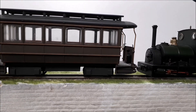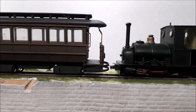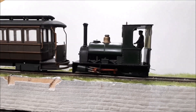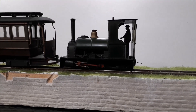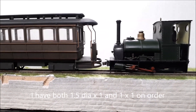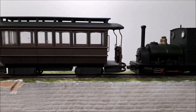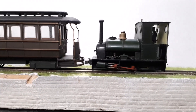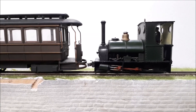As I say, these are 2mm by 1mm magnets. I've got some smaller ones on order, and the next thing will be to try some smaller magnets. But there's potential in this certainly for coupling up, not of course for automatic un-coupling unless there's something really magic out there.